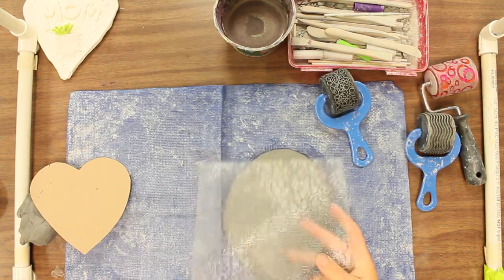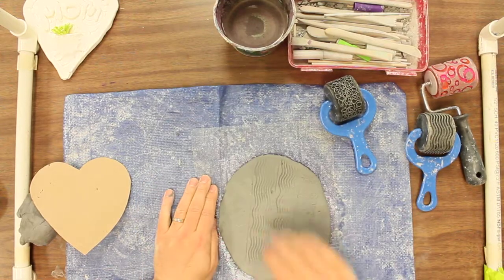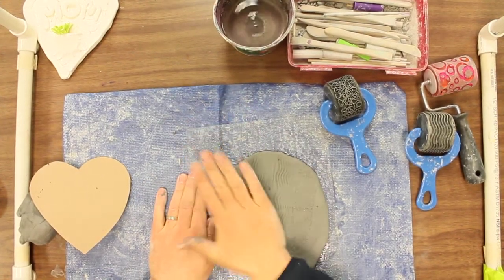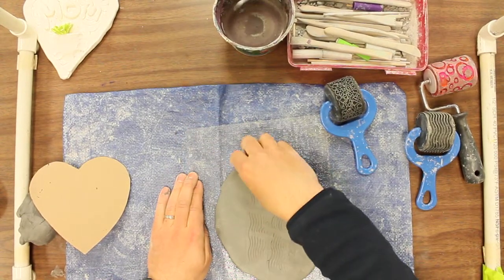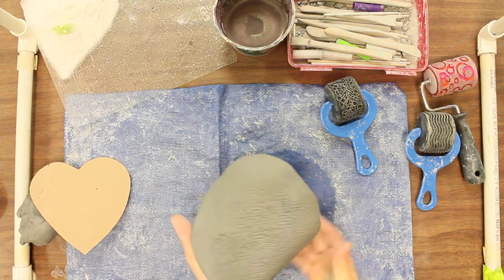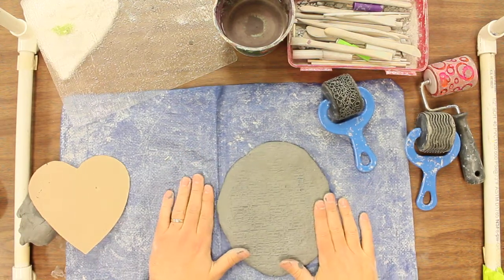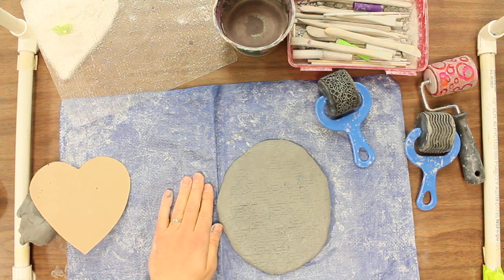I'm going to have out some of these texture plates that we use for crayon rubbings, and you could put those underneath as well. Put it on the other side so you can kind of see what it looks like — you just kind of press it into it and hit it on the back side a little bit more. I kind of like that. That's an interesting texture there, so I think I'm going to go with this one.